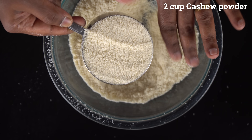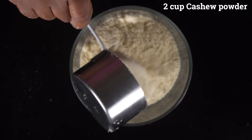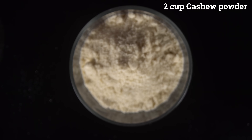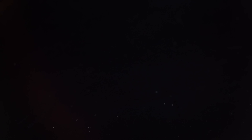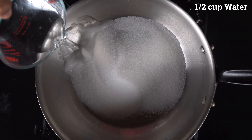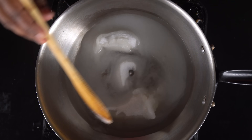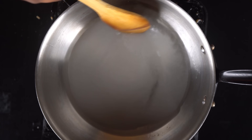We will add 2 cups of sugar. Now we will add 1 cup of sugar — that is 200g of sugar. This is about 1 cup in a small pan. Add 1 cup of water to the pan.